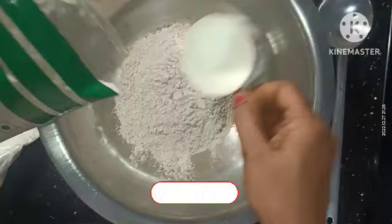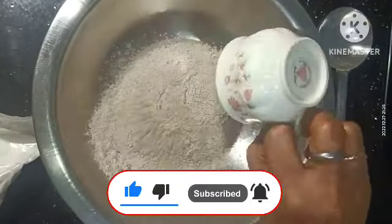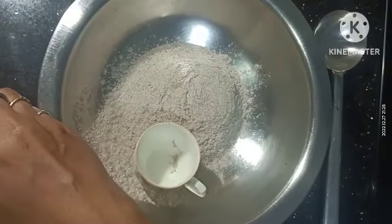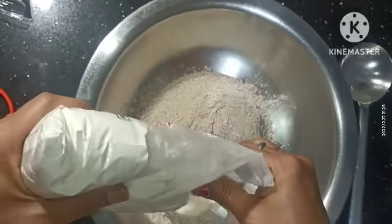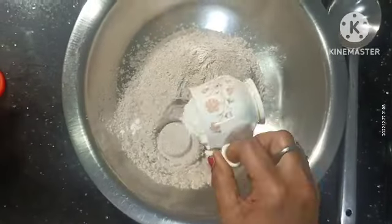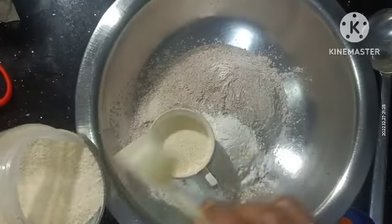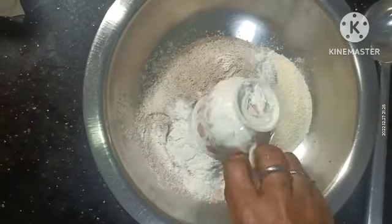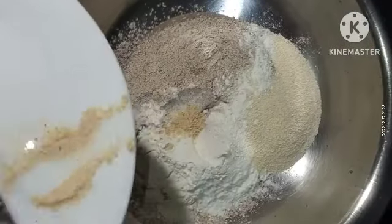I am going to add 1 cup of ragi powder. I will add 1 and a half cups of ragi powder total.